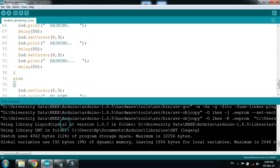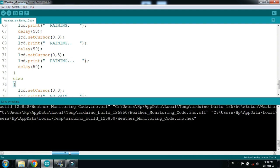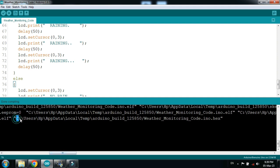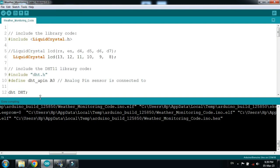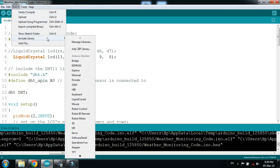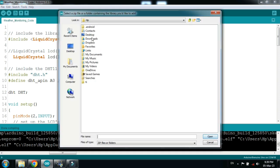Now copy the hex file address from here. First you should add the DHT library — if you don't have it, the simulation will not work. To add it, click on Sketch, then Include Library, then Add ZIP File, and navigate to where your DHT library is saved on your PC.